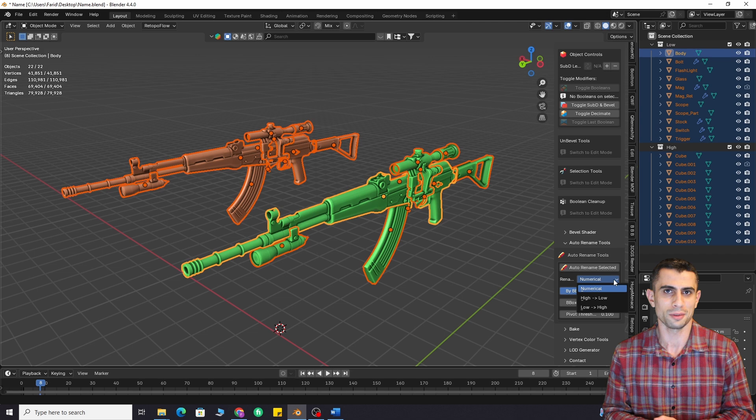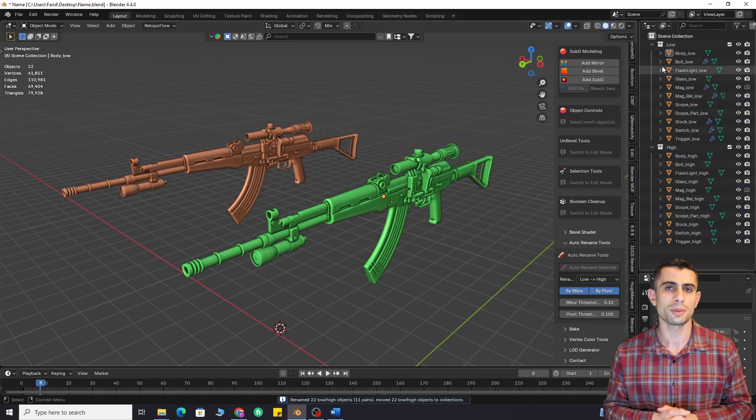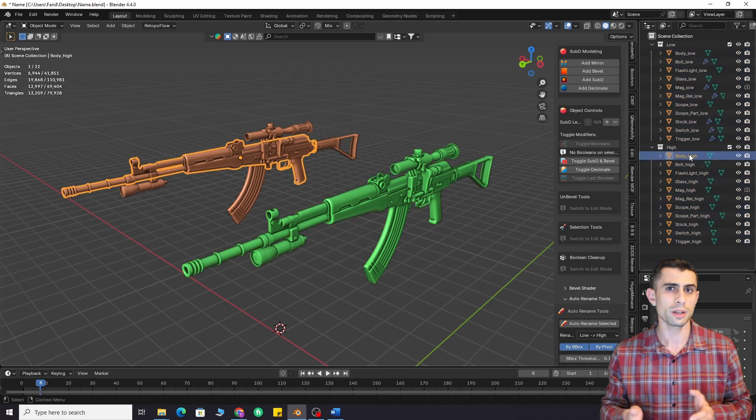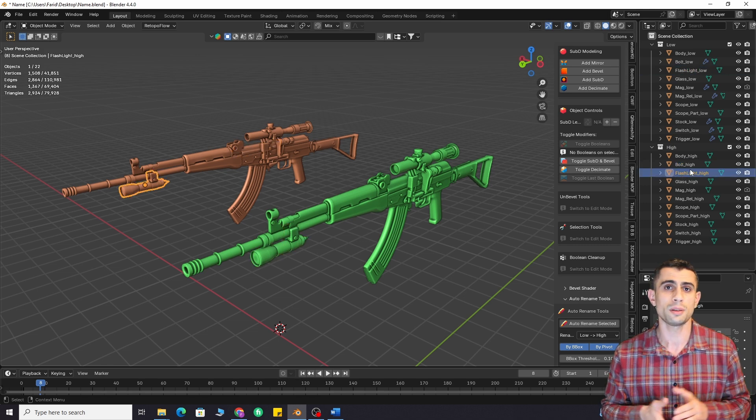New renaming algorithm. Previously it named using numbers. Let's say you have named parts of your low poly mesh — now it uses those names and renames the high poly counterparts, or vice versa. I also fine-tuned the algorithm. Both rename options are enabled by default now. I think this gives the best result, but you can disable one if needed.